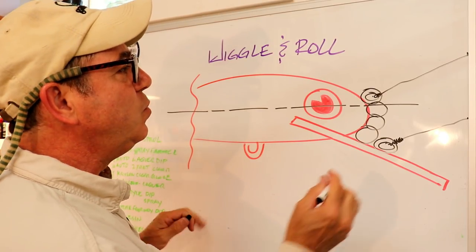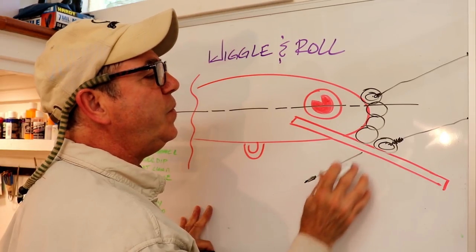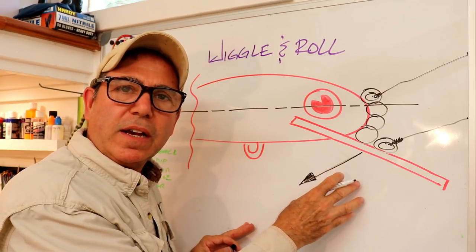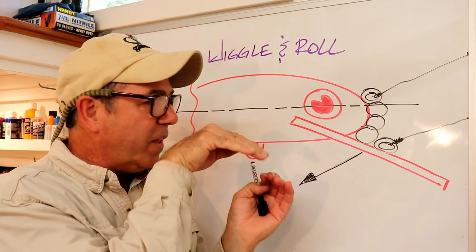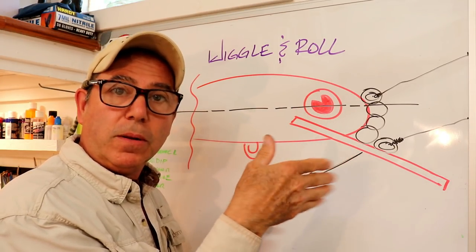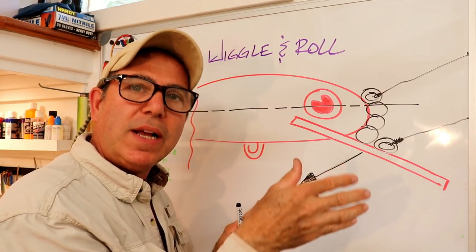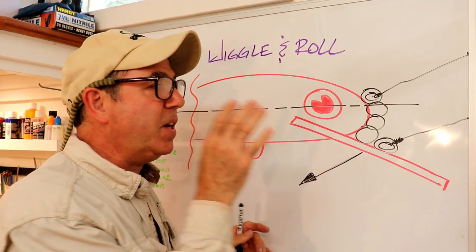Let's talk about the limitations at the extremes. As you move the tie eye far away from the center of force — what we call the resultant force — it becomes a very tight wiggle. That might seem stable, but it can actually cause the lure to spin along the length of its axis. Any deviation in body shape or lip angle will cause it to corkscrew — that's problematic. Conversely, as you move down and get greater oscillation or deeper wobble, it helps stabilize the lure. But moving too far down — aligned right with the bill — gives you a very big wobble with a lot of roll, and the lure tends to barrel roll or overly roll to one side. It becomes unstable at that extreme too.